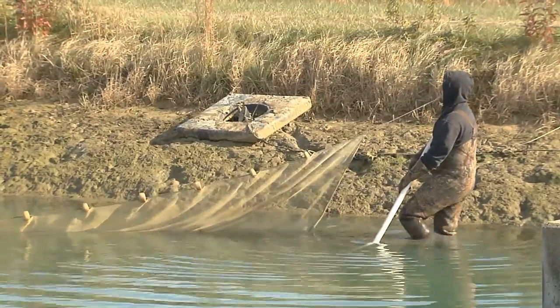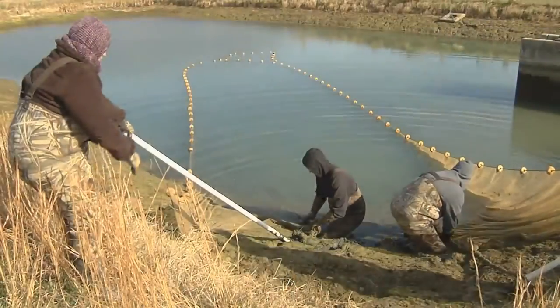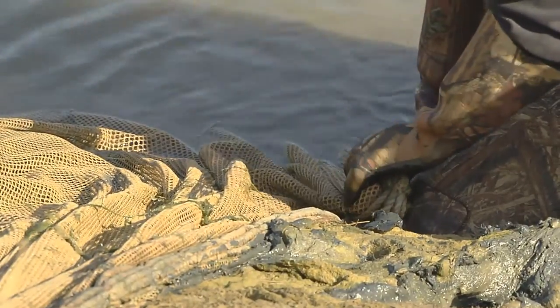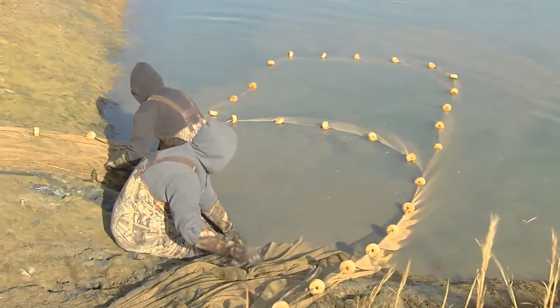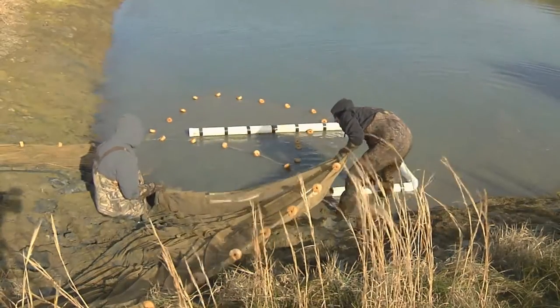The seiners pull the net until the ends of the seine meet in a predetermined location, often the corner of the pond. The seiners then grab the net at the bottom and slowly work the mud line up onto the shore, making sure no fish escape under the net. They continue to pull the net out of the water until the fish are corralled into a small pocket of the net.